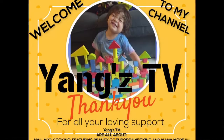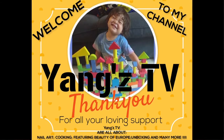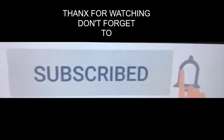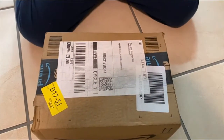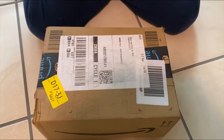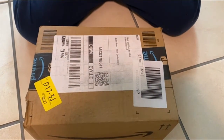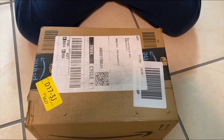Welcome to our channel, Youngs TV. Like and subscribe and hit the bell. Hello guys, this is Youngs TV, and we're doing an unboxing video — don't forget to like and hit the bell button.